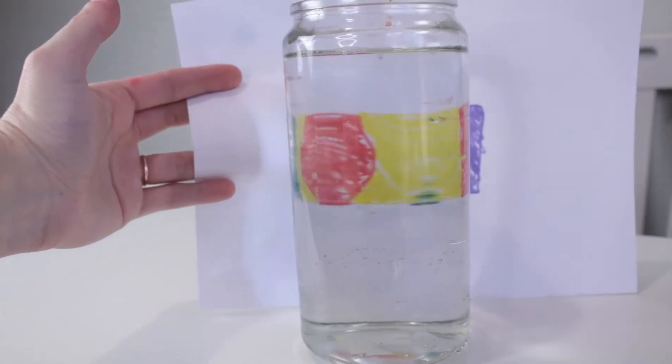Put the rainbow paper behind the jar. Then adjust where you're standing and where the jar is until you see that rainbow flip. You can tell if you've done it right if you move the paper and it starts with red on one side, and then when you move the paper it looks like the red is on the other side. That's when you've done it.